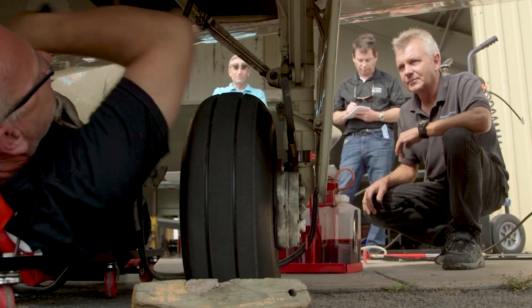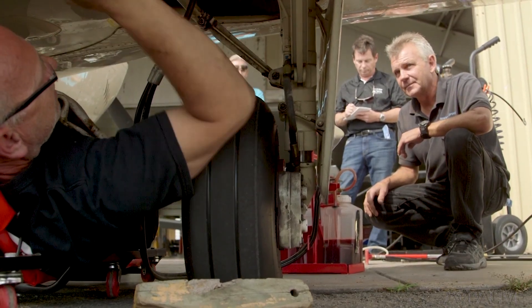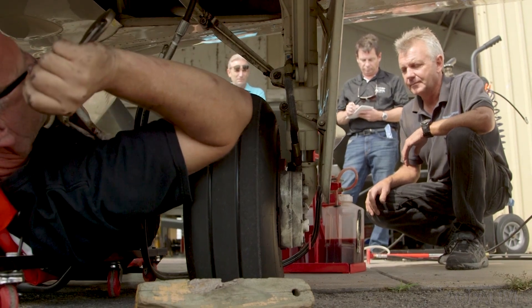Cold weather has an effect on it. Usually our biggest strut time of year is right after the first freeze. Andre is an A&P mechanic with inspection authorization, and he says your strut should be serviced at least once a year.